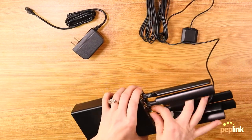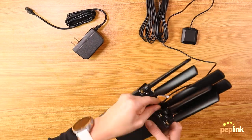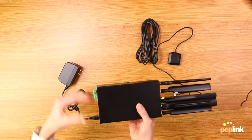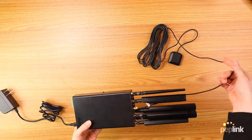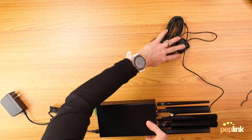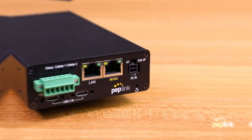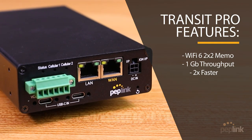Taking the GPS antenna, you're going to go ahead and connect it. Over on this side you have it plugged in. That is the whole thing put together — minus the SIM cards that we didn't actually put in, but those are size 2FF. Some other things to know about the Transit Pro that are really awesome: it's Wi-Fi 6, 2x2 MIMO, and it also has one gigabit throughput, which is about two and a half times faster than other Transit products.